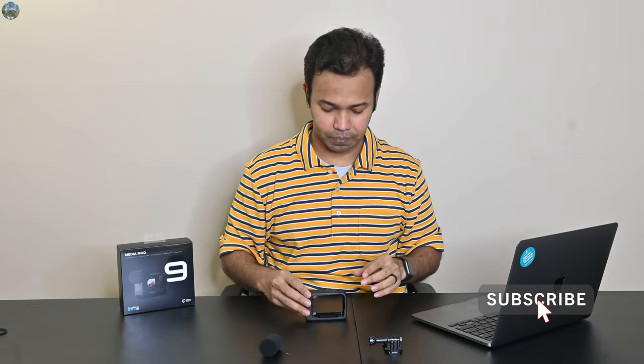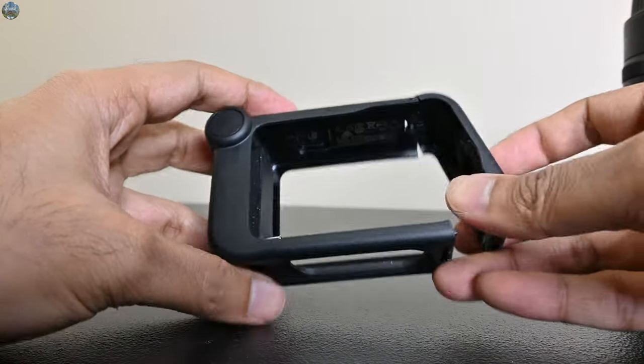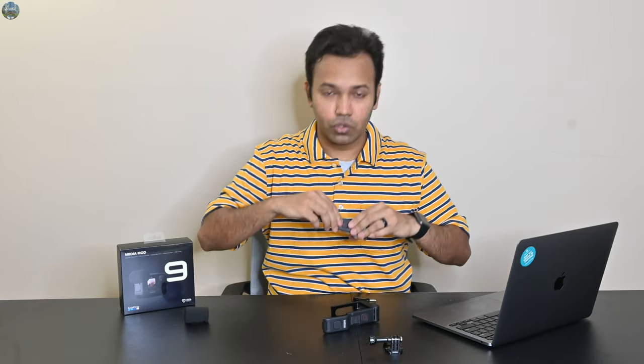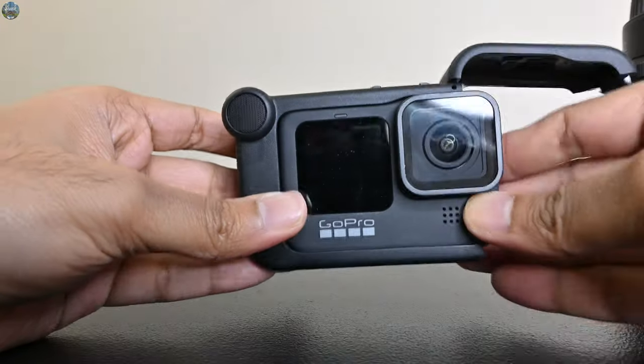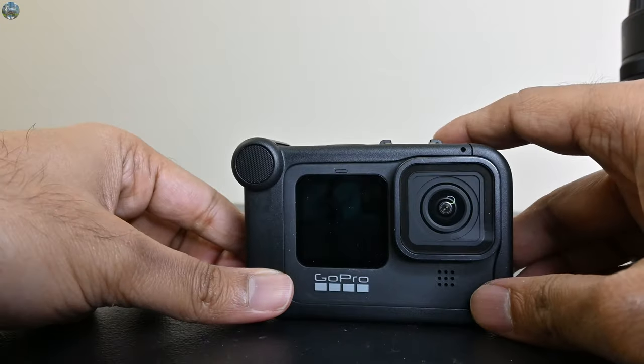The nice thing is it feels very robust and sturdy. The microphone cap just pops in and fits in place. To put the GoPro inside, you just open this, take your GoPro, remove the door of the GoPro — which you can do very easily — and then just slide it in. It fits perfectly and it says 'Media Mod connected.'